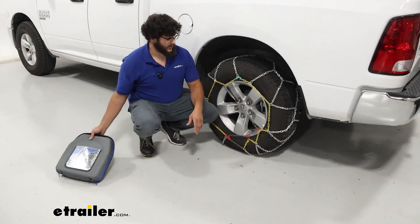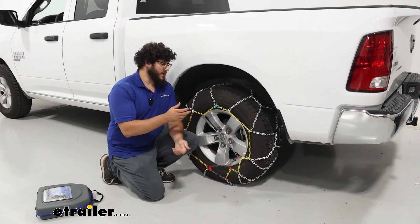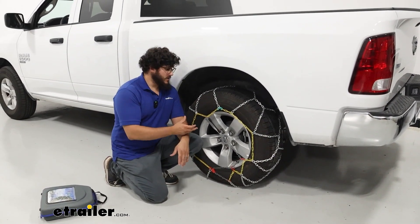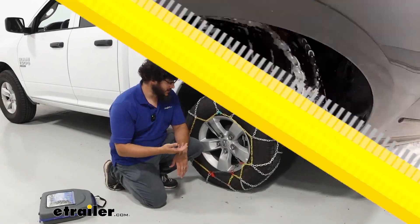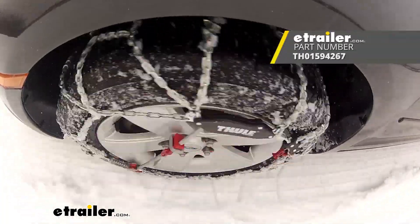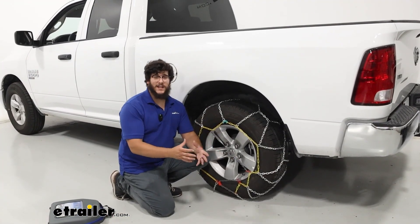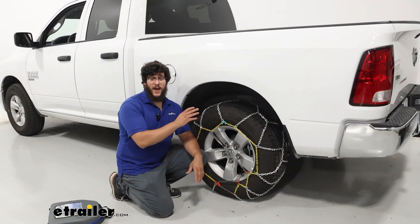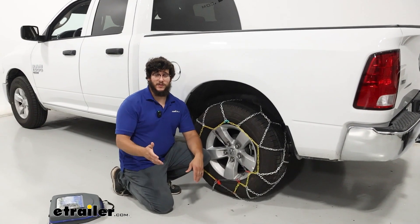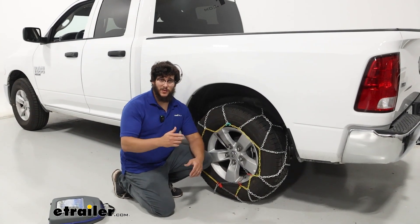In my opinion, this is a great set of chains if you're looking for something to get you through moderate snow and ice conditions that's really easy to install. If you're looking for an upgrade to self-tensioning tire chains — because while the assisted tensioner is nice, if you lose a lot of slack the self-tensioning chains will do a better job tightening everything back up and you don't have to monitor them as much. But if you're using these occasionally and not every day, these are going to be a perfect set for you. Stay tuned and we'll walk you through the installation.